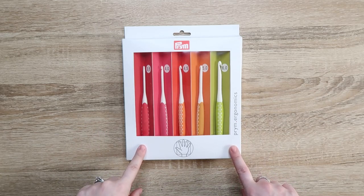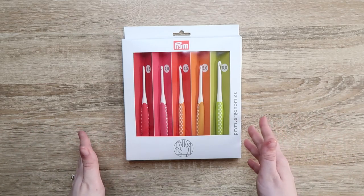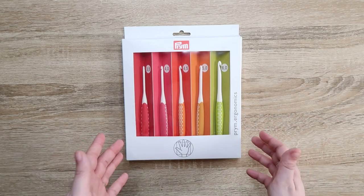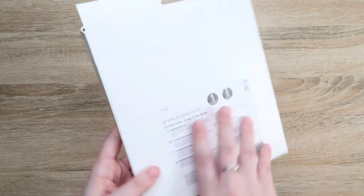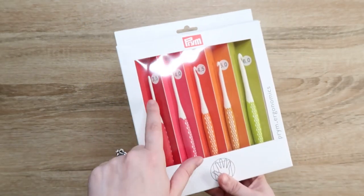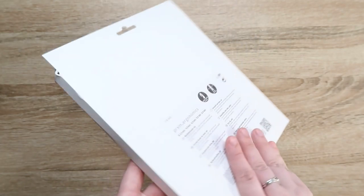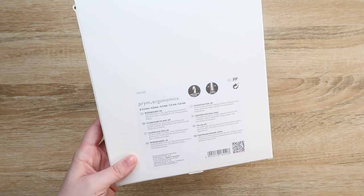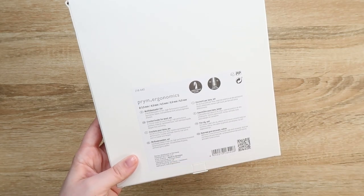So we are reviewing these Prim Ergonomic Hooks — I'm super excited. I've seen these all over the place but didn't know what they were other than crochet hooks. This set specifically is 3.5, 4, 4.5, 5, and 6mm, so there's no 5.5 in here, which is fine. It says they're optimized hooks and they're super smooth. Made in Germany, which is pretty interesting. I'm going to open them up and take them out.